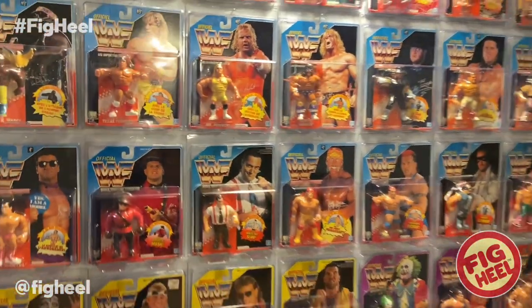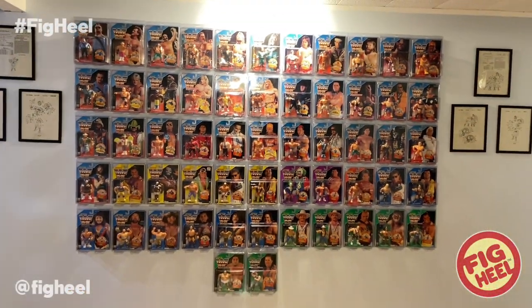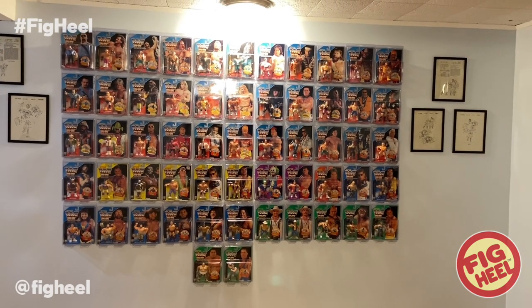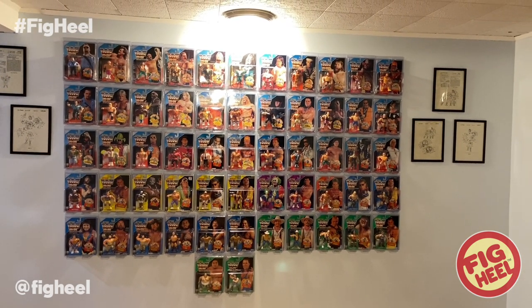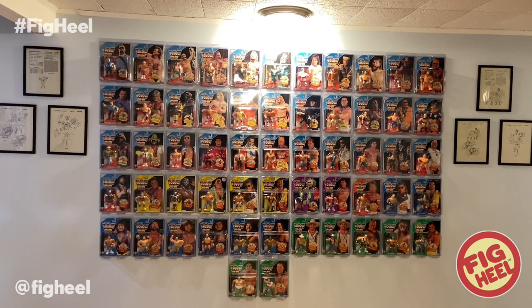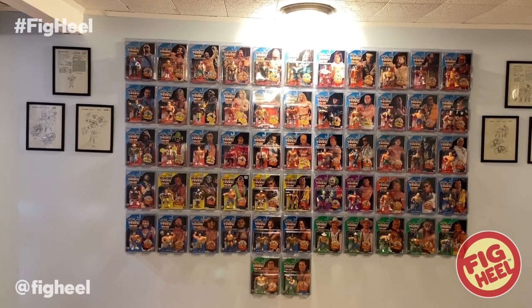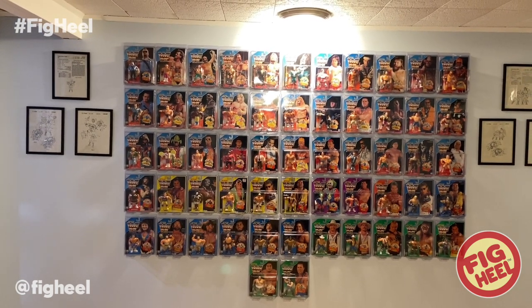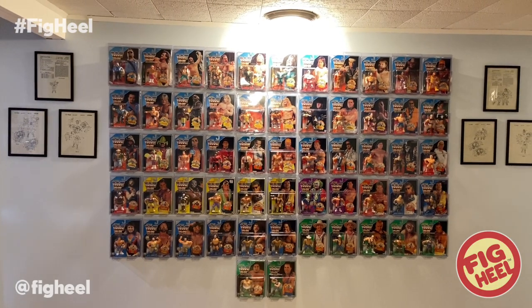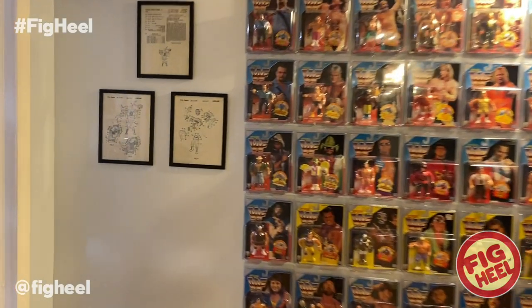So here they are. I decided to make a Mint on Card Hasbro wall and we're going to take a look at everything and I'll explain why I did it. A lot of them are very valuable and I felt like they weren't getting enough attention the way they were bookmarked on the shelf. I just thought they deserved to be on the wall in some way, shape, or form like this, and I think it looks great.